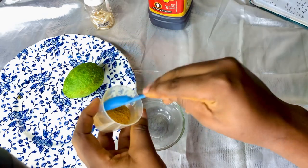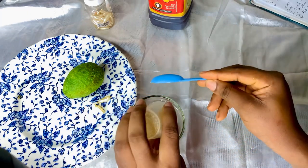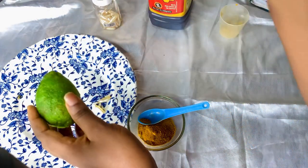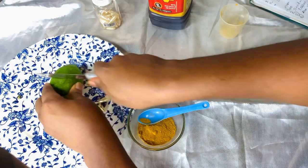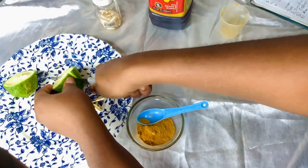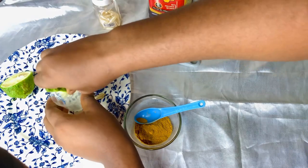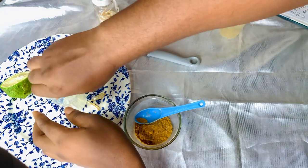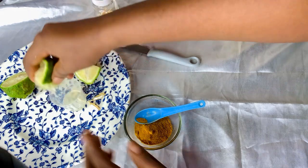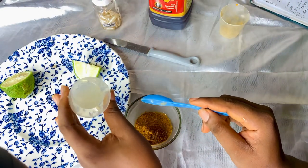So the first thing you do is take two tablespoons of turmeric powder. When you want to make this, don't make too much. I already measured this out — two tablespoons of turmeric powder. Then we have lemon: cut the lemon into two, cut again depending on how big it is, and extract the juice. We are going to use one tablespoon of lemon juice.